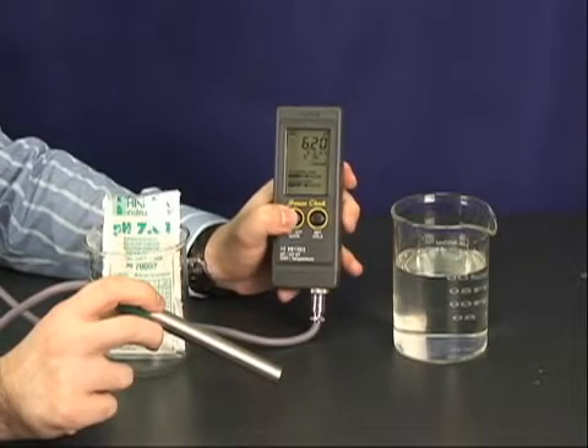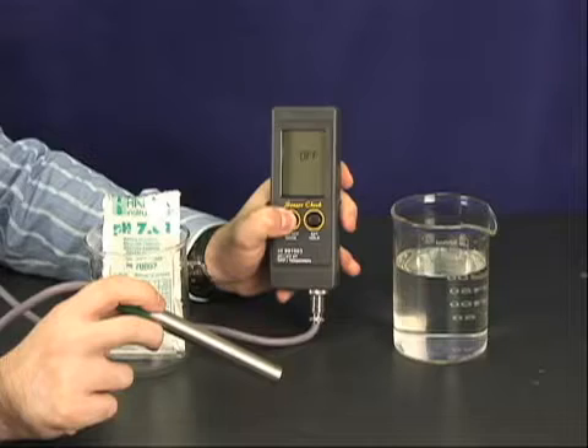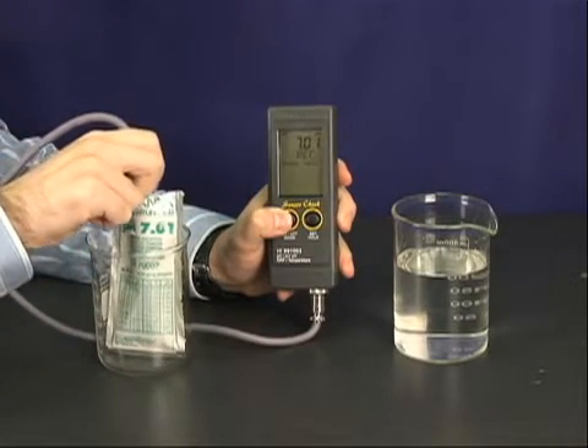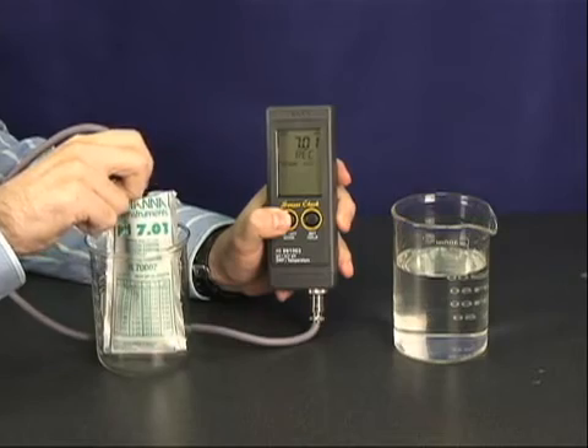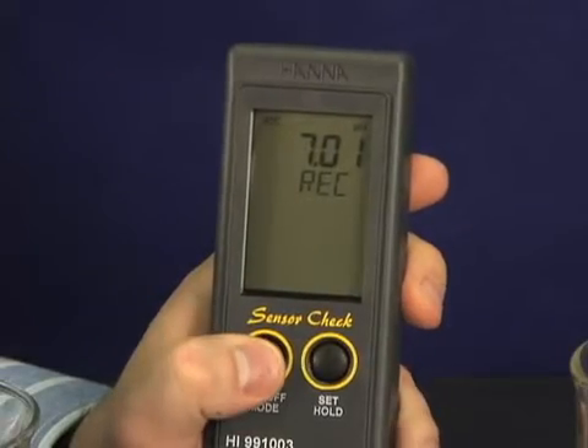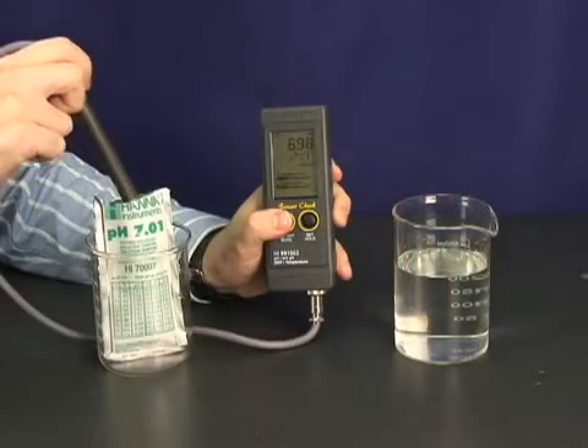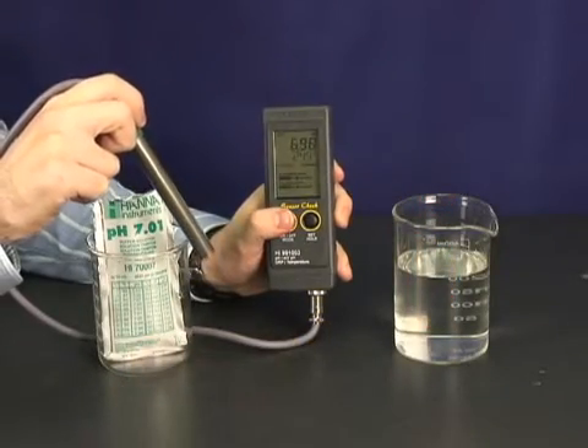To calibrate, hold the mode button down for 3 seconds until the meter prompts you to use 7 buffer. Then place the probe in the 7 buffer and calibrate. It's that easy. If you want 2 point calibration for enhanced accuracy, simply place in a 4 buffer solution next.